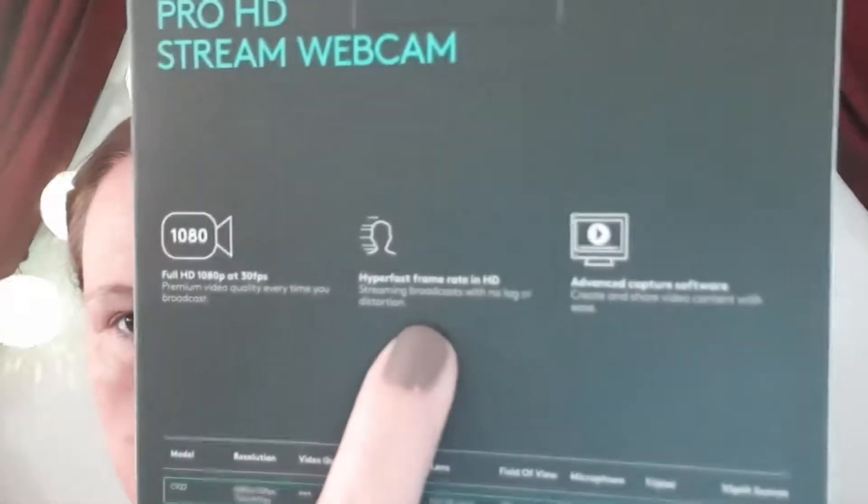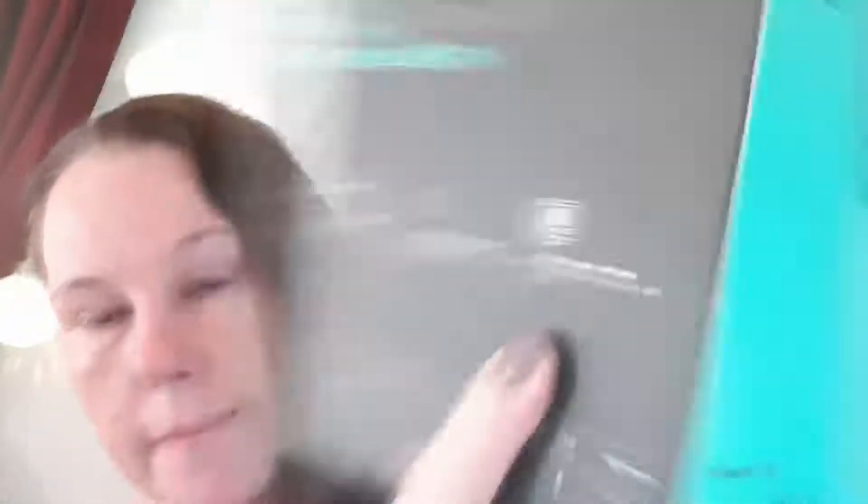Guys, this is the C922 Pro HD Stream Webcam. For those of you who don't know what it is, basically this is a webcam just like any other, however it would obviously be able to do a lot better of a live stream when you are streaming live. The reason for this is I don't have a webcam in South Africa — I did have one but it's not a great one; it was really bad, looked pixelated and grainy and it was terrible. This one is full HD 1080 at 30 frames per second. It also has a hyperfast frame rate in HD and advanced capture software.